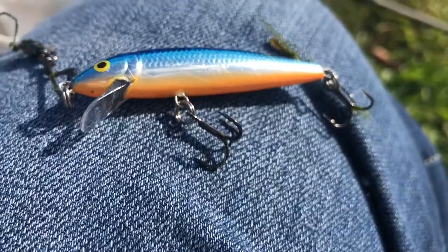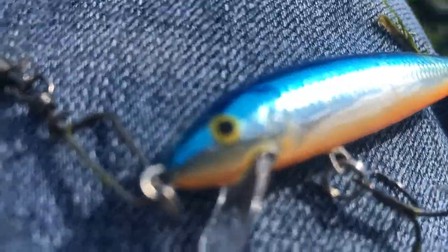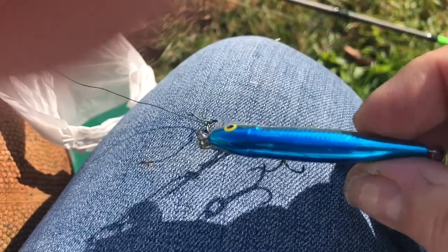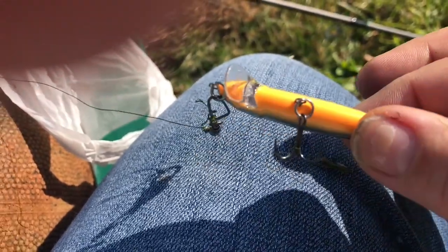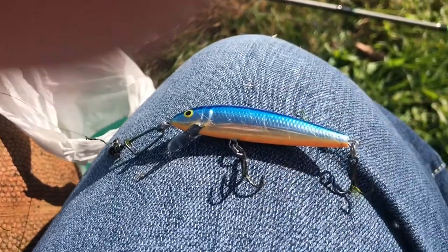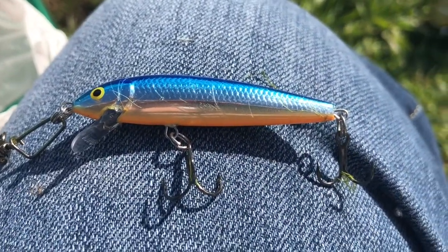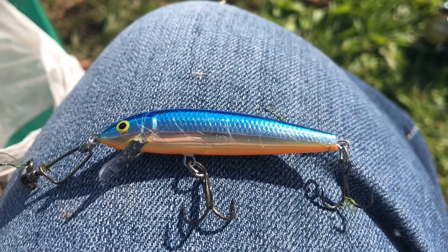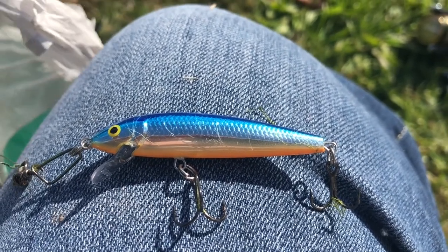This is a Rapala — I'm gonna have to look up exactly which one it is. What I like about this lure is that it really has a lot of blue on the top of it and then it has this orange underbelly. I think it's imitating like a red-breasted sunfish or something like that, or a bluegill, to these chain pickerel that are here in this little pond.